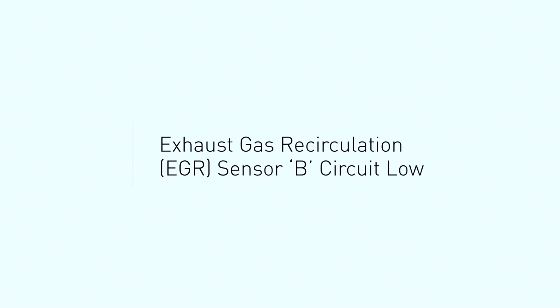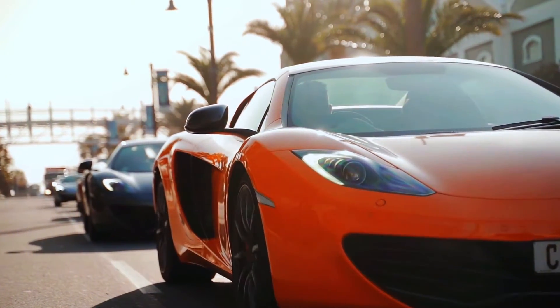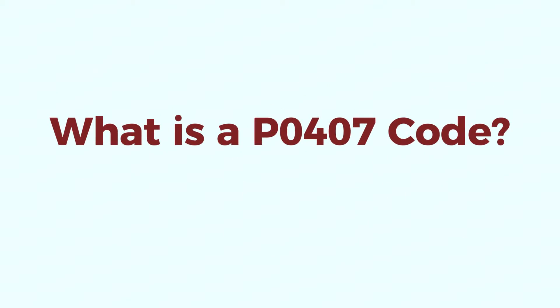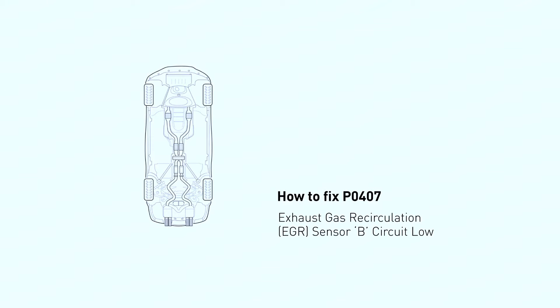Don't worry, it might sound scary, but it's often a fixable problem. In this video, we'll go through some simple steps to diagnose and potentially solve the P0407 code ourselves. The EGR system helps reduce engine emissions — it routes a small amount of exhaust gas back into the engine intake, lowering combustion temperatures and reducing pollutants. Sensor B monitors this system, and a P0407 code means the sensor isn't detecting the proper voltage.